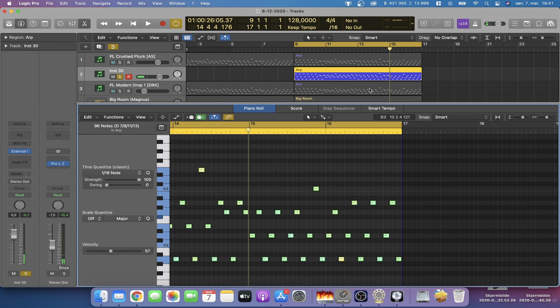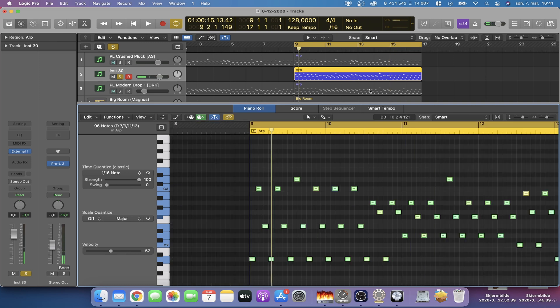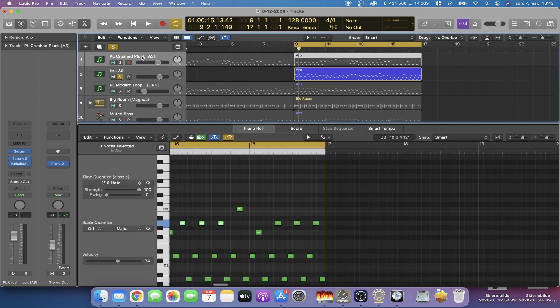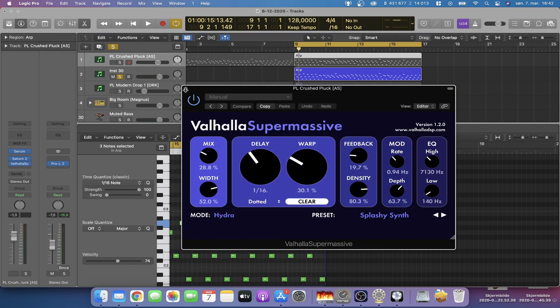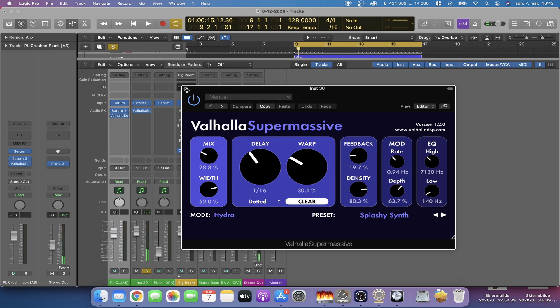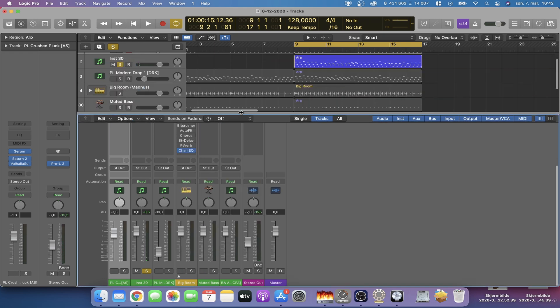Let's reduce the release. Okay, well it works. Let's try to add some effects to it and see how that works. I have this one here — we can take Valhalla Supermassive. So now we have some effects on our mono synthesizer.